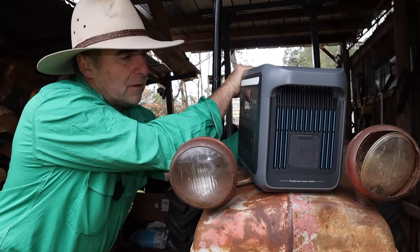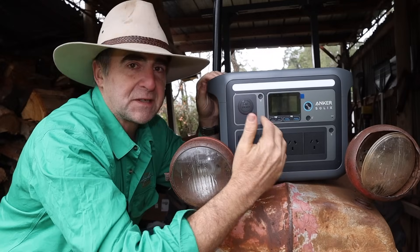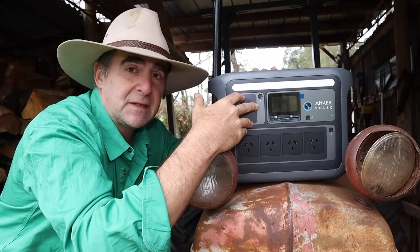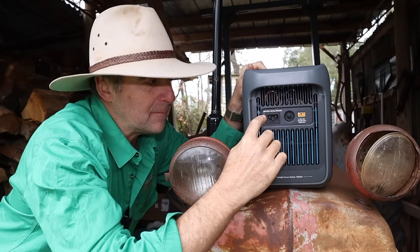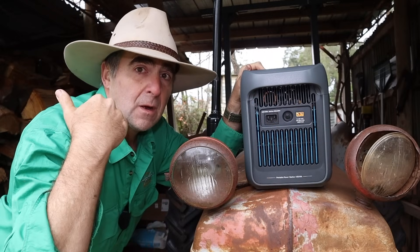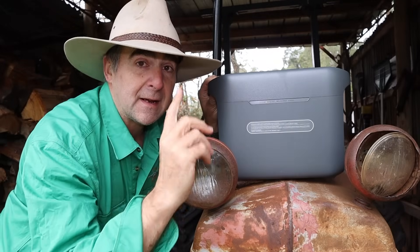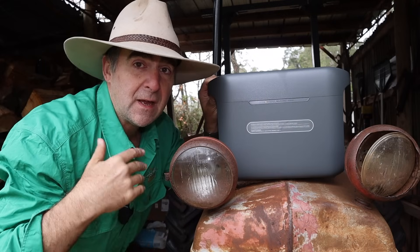Turning it around — on the right-hand side you've got a little inlet that allows you to plug in a backup battery or expansion pack, which will double your watt-hours up to over 2000 watt-hours. It saves you money because you use the existing charge and release controller — all you're buying is extra batteries. On the other side you've got your inputs: a standard kettle plug for the wall, plus your car charger and solar panel inlet. As for the back, there's nothing to see — no vents and no outlets at the back, so you can put it up against a shelf without worrying about overheating. All the vents are on the side.